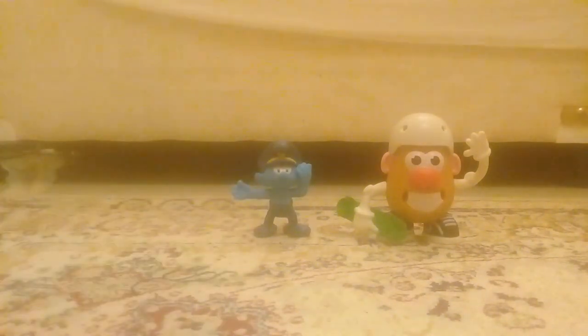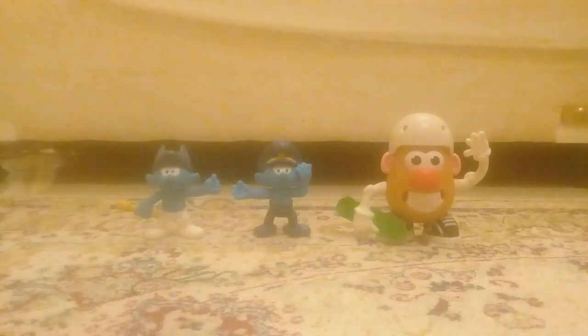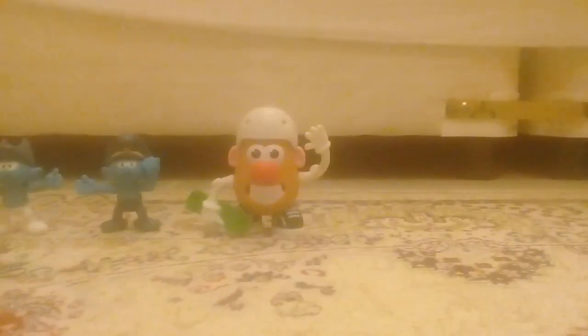There's Smurfs, the clay version, as you can see in the oven. It's here again. This is for Mr. Potato Head. There's how the line.